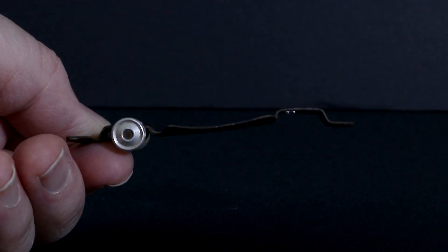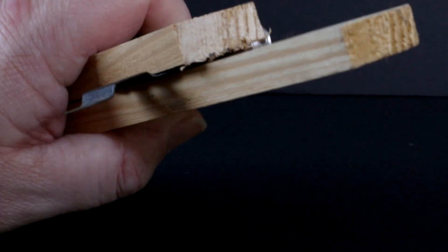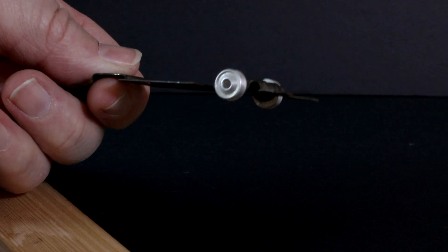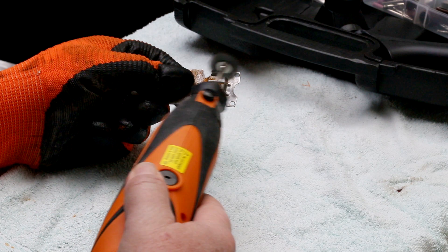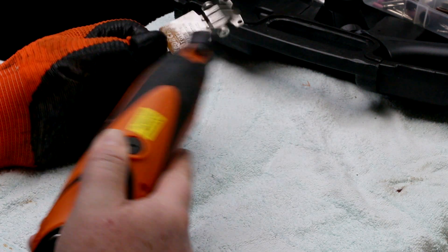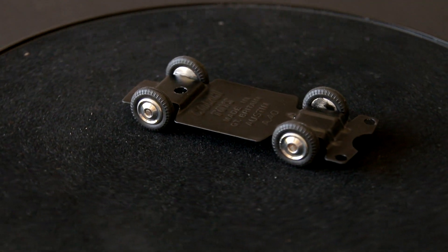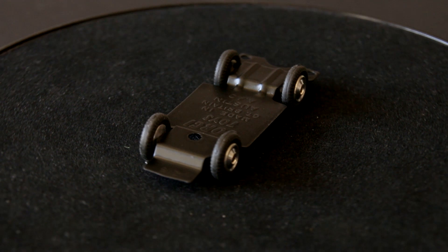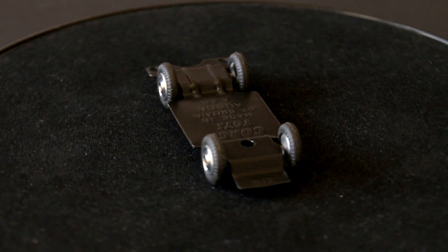The base plate was bent, but clamping it between two bits of wood the right size went a long way to sorting that out. Once I was happy it was straight enough, it was out with paint stripper followed by some wire brushing with the multi-tool to fully clean it up. Once ready, I hit it with some satin black from a rattle can. I also cleaned up and polished the wheels and popped some fresh tyres on them. And that's the base ready.